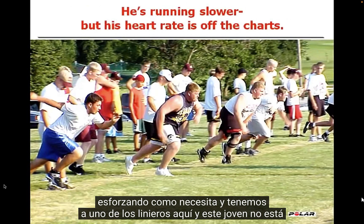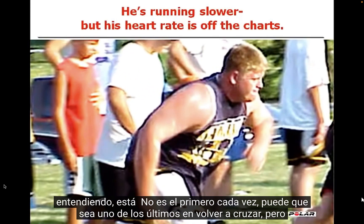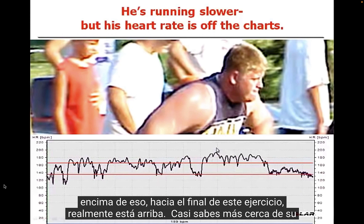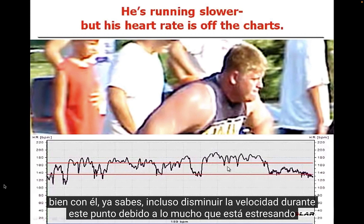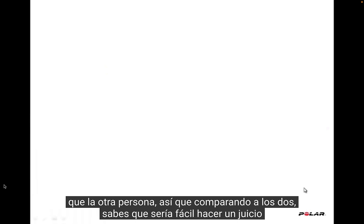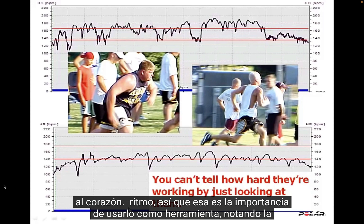Then we have one of the linemen who isn't finishing first — he may be one of the last ones getting back across. But if you look at his target zone, notice how he's up in the zone most of the time, and in fact, many times above it. Towards the end of the workout, he's close to his max heart rate. That tells us his effort level is extremely high, and if anything, we should be okay with him slowing down because of how much it's stressing his system. As he trains that way, he's going to get in shape much more quickly. So comparing the two, it would be easy to assume the fast runner is working harder — but that's not necessarily the case, and that's the importance of using heart rate as a tool.